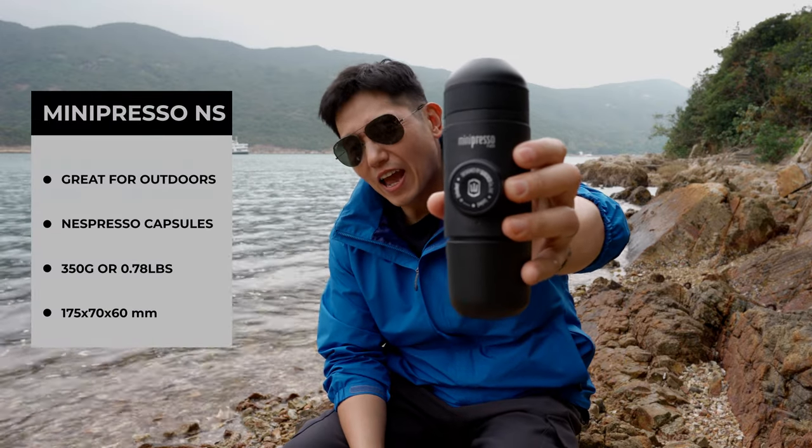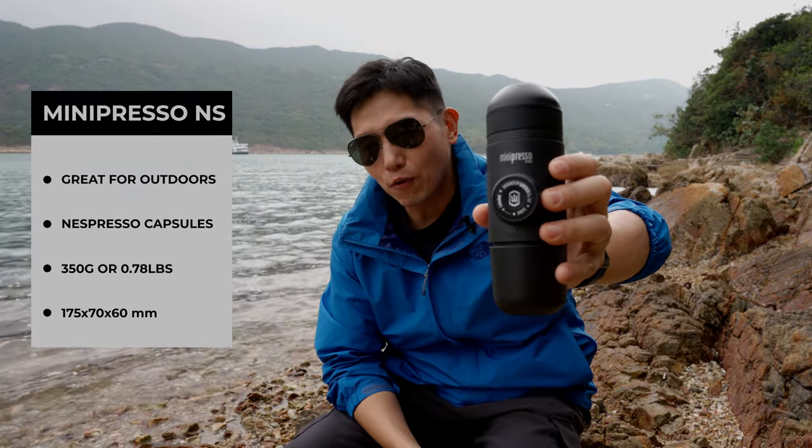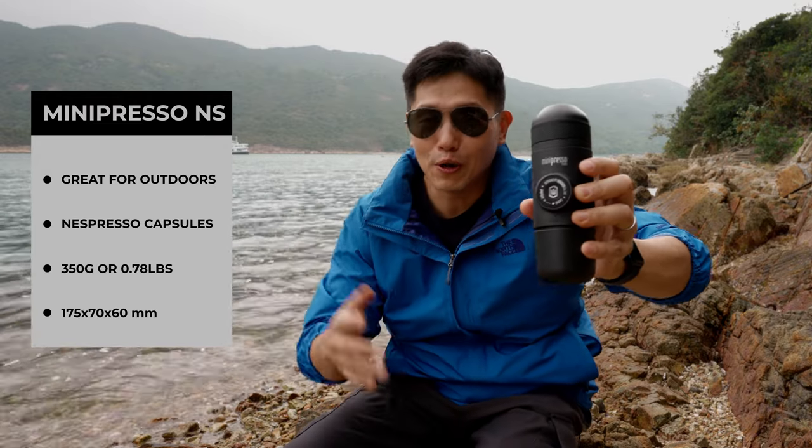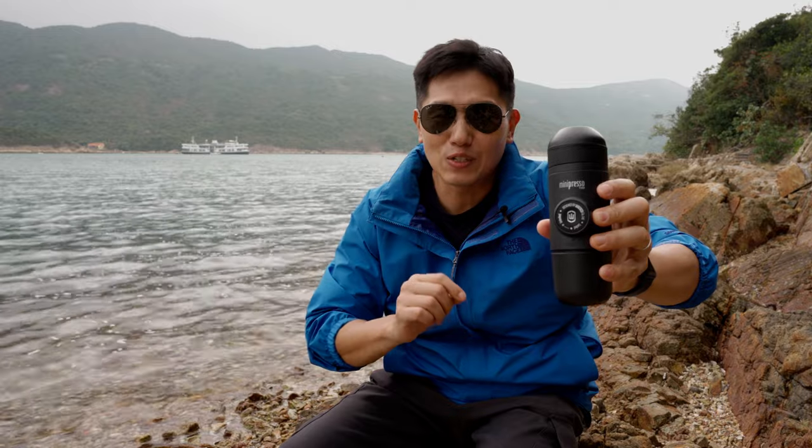What I want to show you today is the Wakako Mini Preso NS. If you want to buy this one for the Nespresso capsule, make sure you get the NS. I'll leave a link below so you can purchase it — the link is to Amazon.